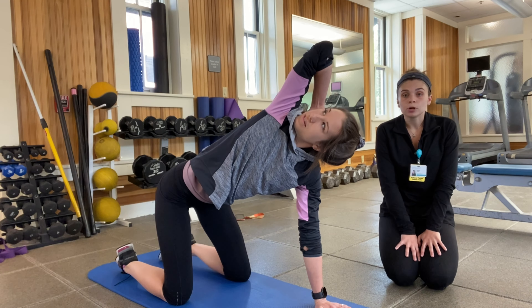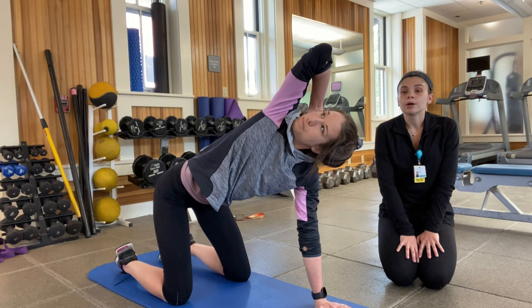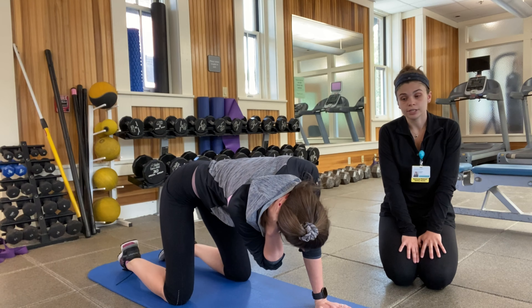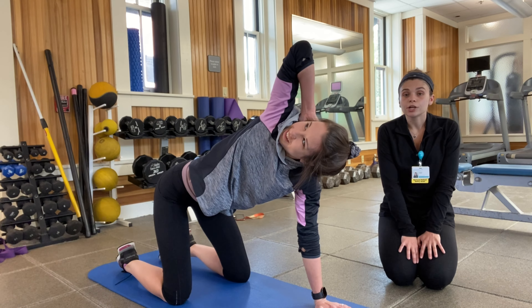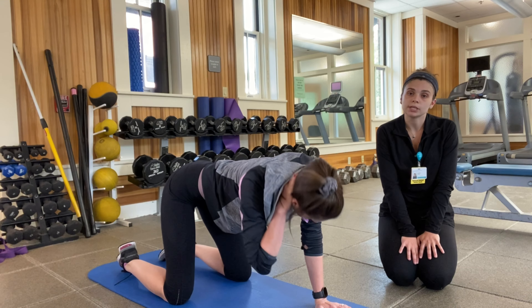As we go through this motion, your eyes are going to be following with your elbow. You're going to bring your elbow downwards where it's going to be touching or close to the opposite elbow, and then you're going to rotate back upwards — feeling a stretch there. You're going to repeat this motion for 10 to 12 reps and then follow through with your opposite arm.